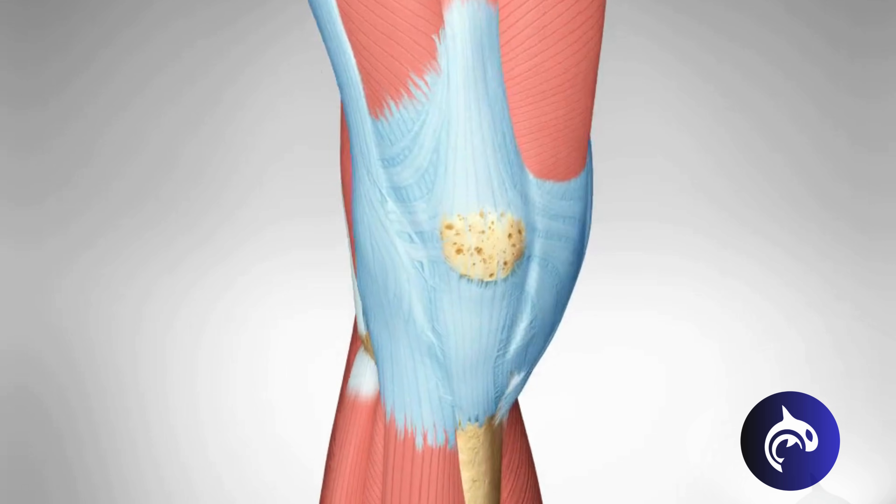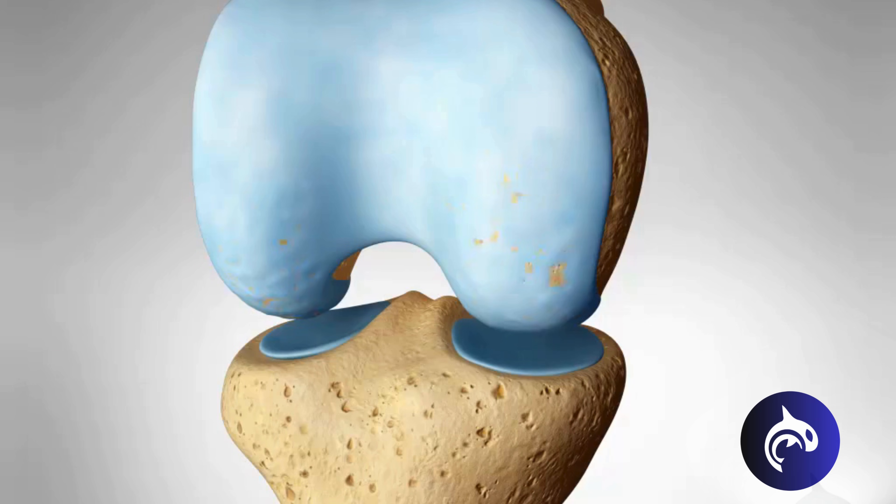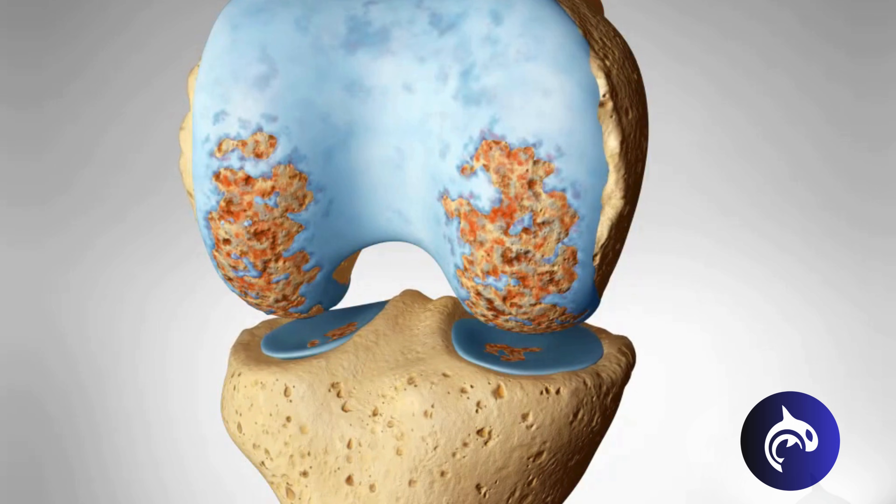A total knee replacement replaces damaged or worn out surfaces of the knee joint with parts made of metal and plastic.